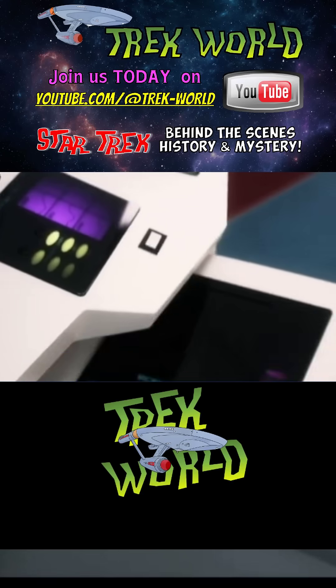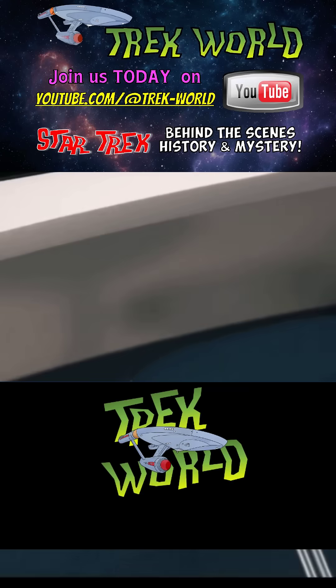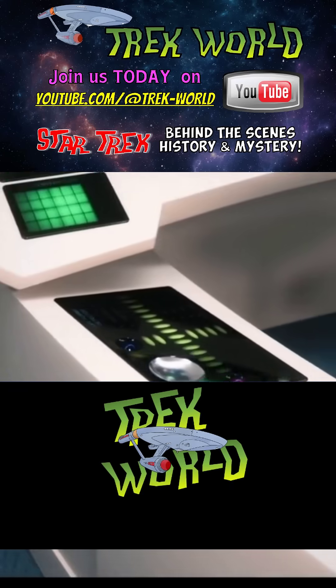And I know you've all been waiting for this one. Let's talk about the science station. This was Spock's domain, and for Nimoy, the flight manual was a gift.